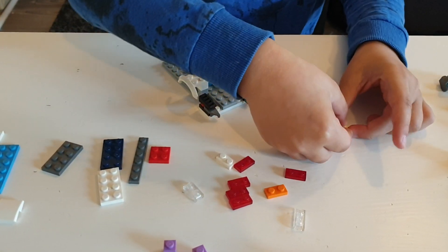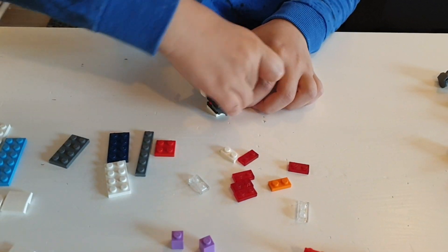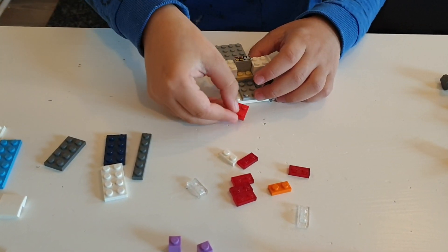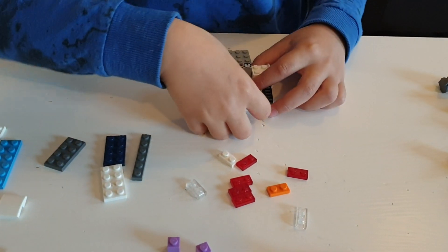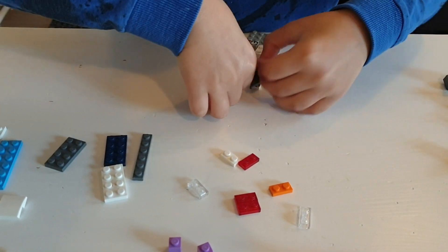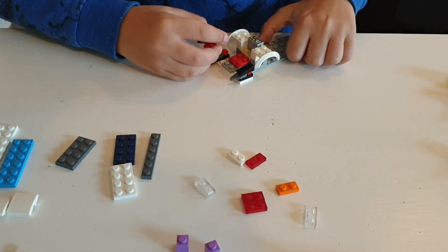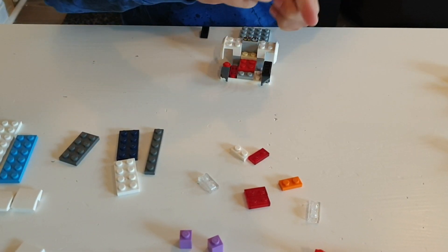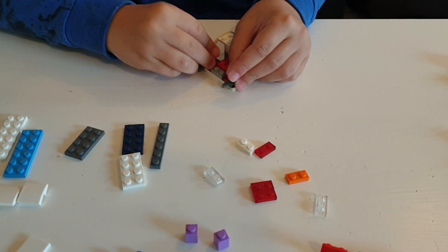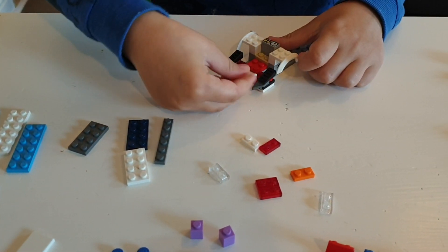Then take these two and stack them on top and put it on the very back here like that. Then take this piece and put it here like that, and then take these two pieces and put them here like this.